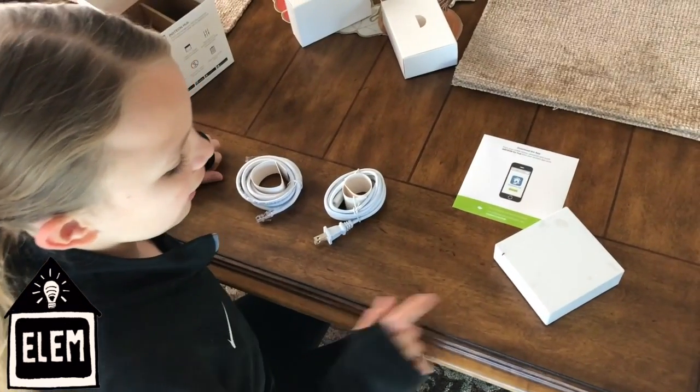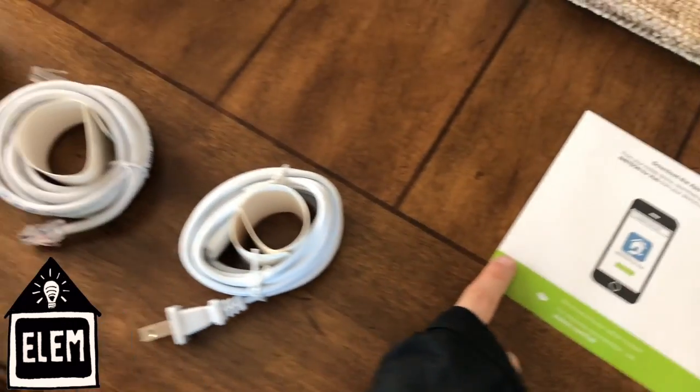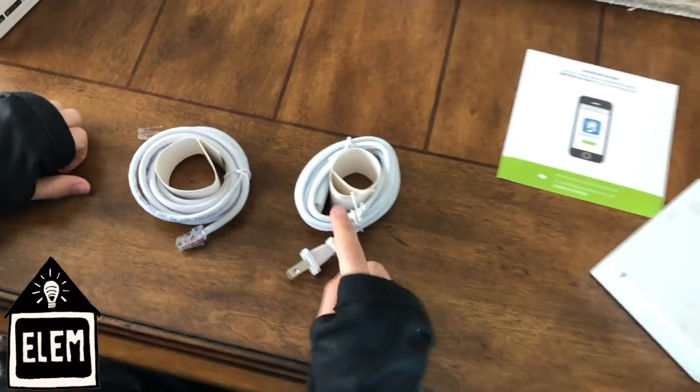Inside the box you'll find the Insteon hub, instructions on how to download the app, a power cable, and a network cable.